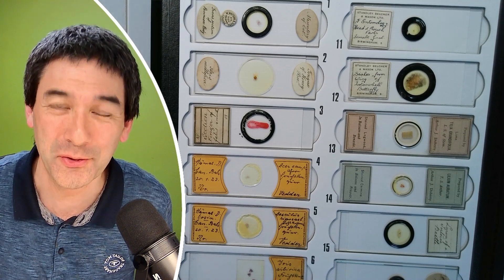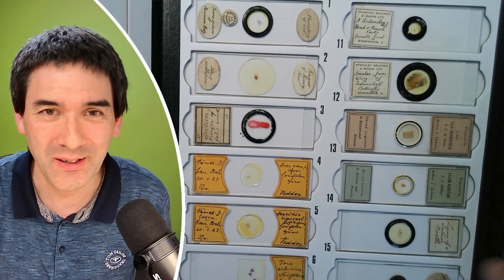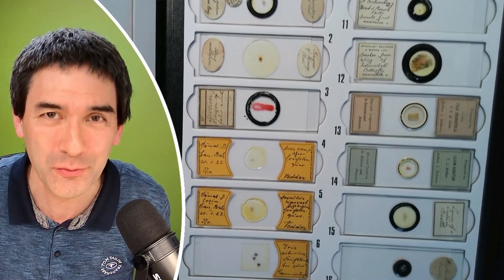Hello and welcome again. Microbe Hunter here, I'm Oliver. Look, I think these are very beautiful antique microscope slides.